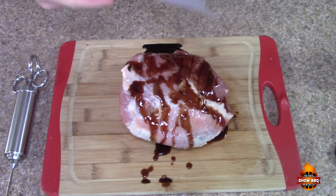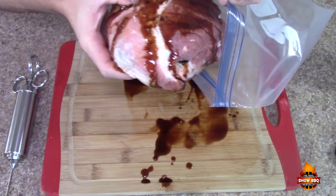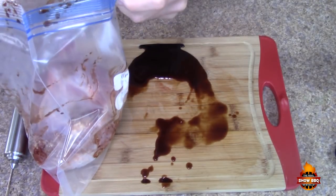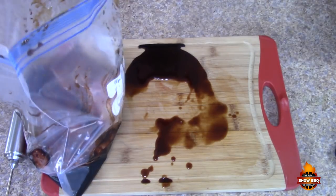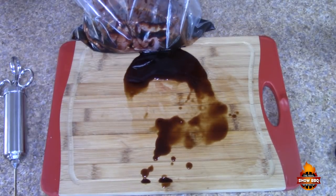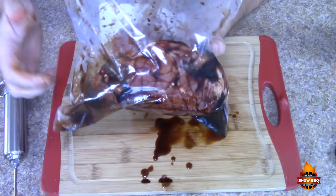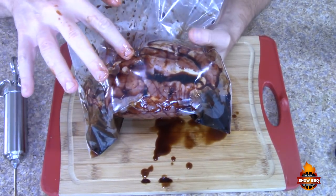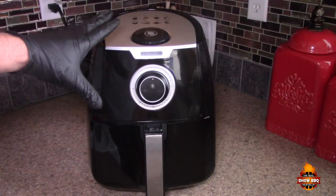We're going to place it inside a regular ziploc bag and pour a little bit more of the sauce on there. Then we're going to put this in the refrigerator for again four hours, or overnight if you want a little more intense flavor.